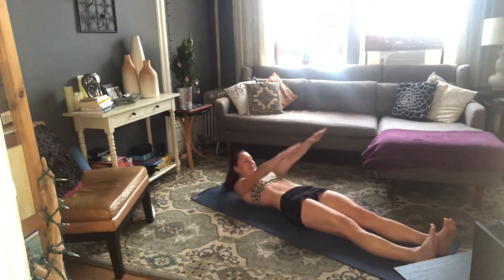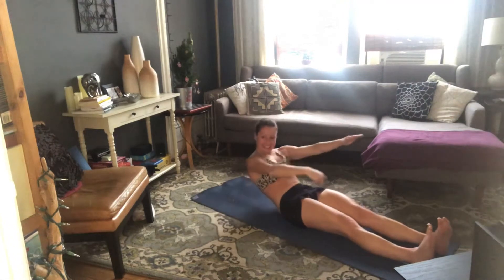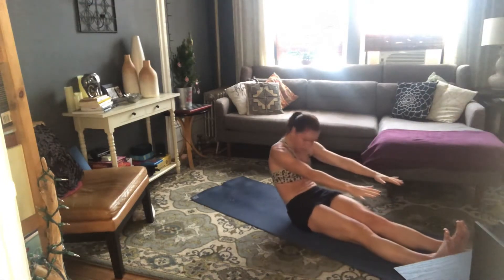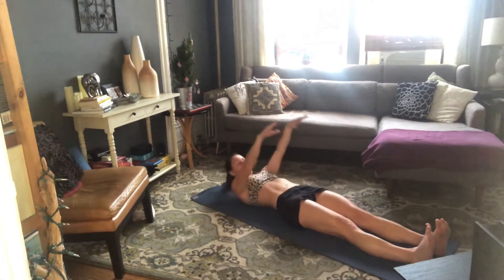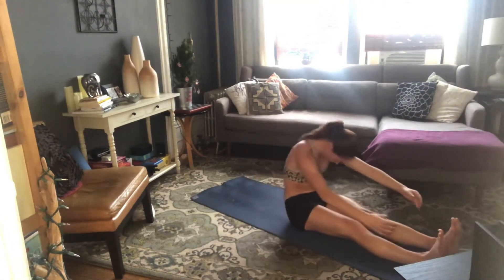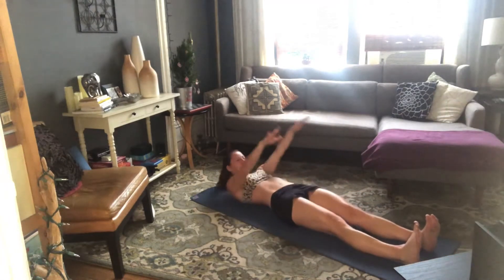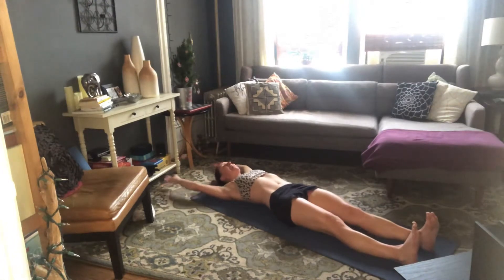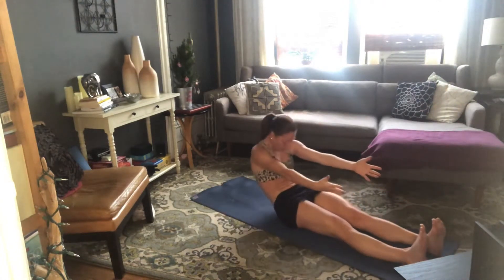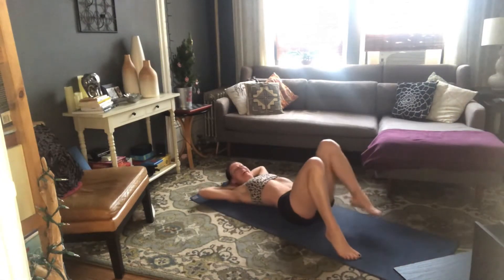Three more. Inhale, arms overhead. Exhale, belly pulls in — try and press your thighs down as you roll up, heavy legs. Keep those thighs pressing down as you unroll. Two more — inhale, arms overhead, exhale, roll on up, soften through your shoulders, pull your belly in, unroll all the way back down. One more — inhale, exhale, roll up and slowly roll down.